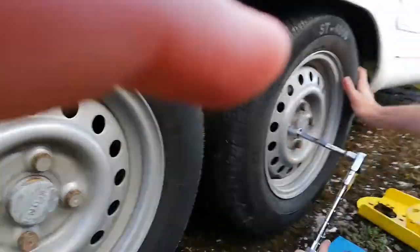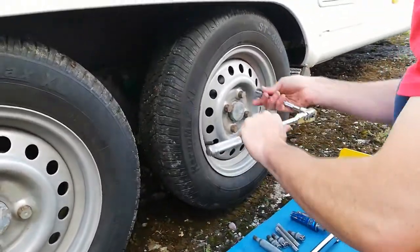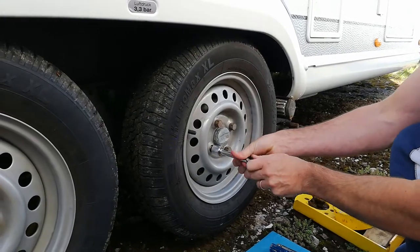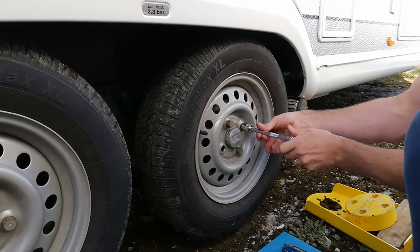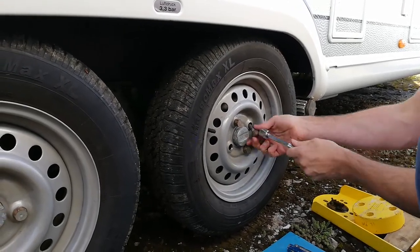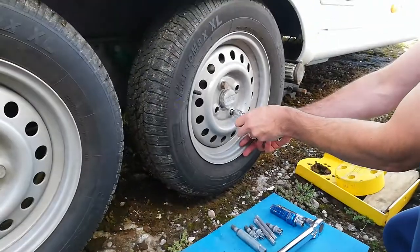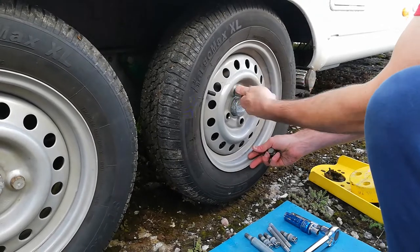We've already loosened the wheel nuts off a bit so they should come off fairly easily. I'm going to use a couple of wheel guides to put the JSBs on. I'd recommend you use two — it just makes it so much easier. You'll see why in a minute.